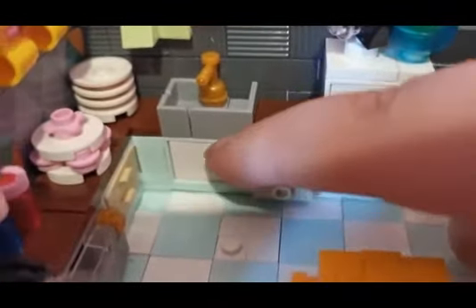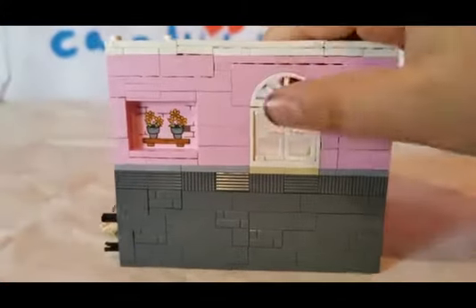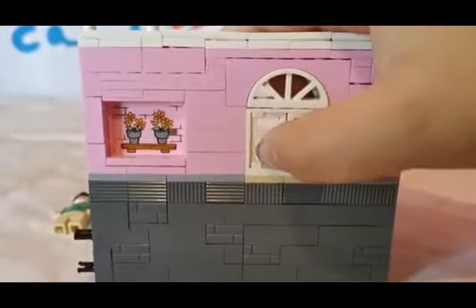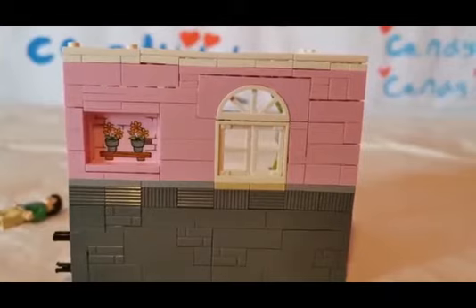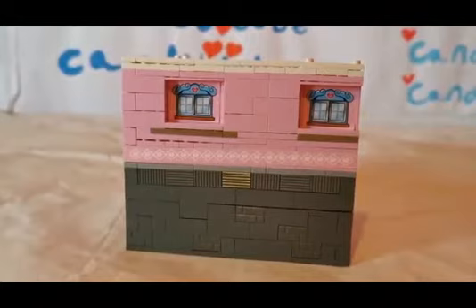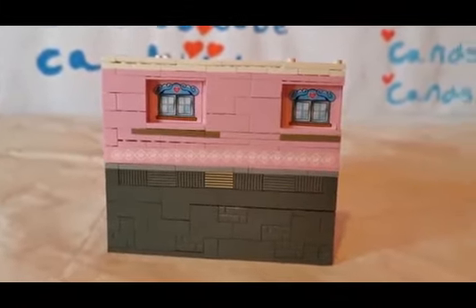Oh, forgot to show you this one. In here — you may be thinking I'm going to be opening this up — we have some croissants. And over here we have some flower pots, which is kind of strange because you're outside. And at the back you can see we have the same window. On the other side we have two more stickers and they're looking like windows.